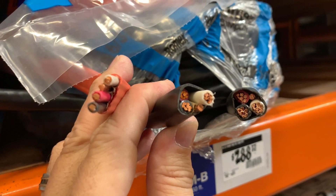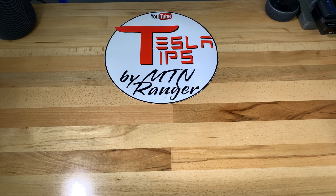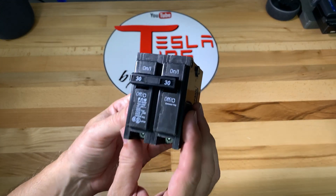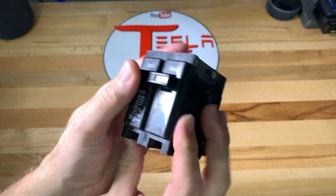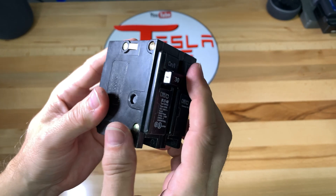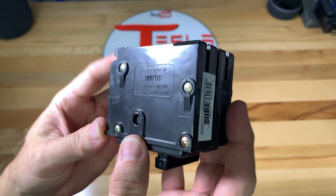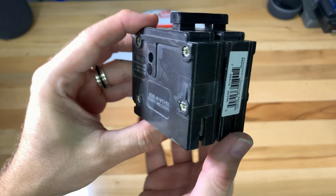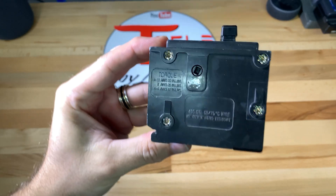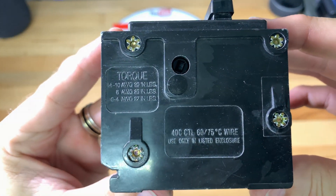For my garage, I already had a run of wire that my electrician installed when the garage was built last year, and it happens to be 6 gauge wire. Here are the items I used for installation. This is a 2-pole 30 amp 240 volt breaker that fits in my electrical sub panel, which happens to use the Eaton BR standard and is compatible with copper or aluminum wiring.